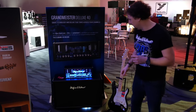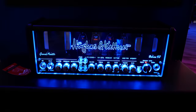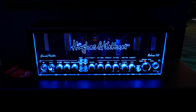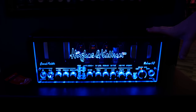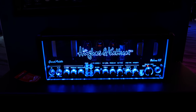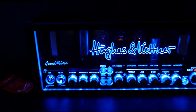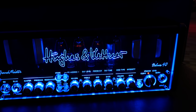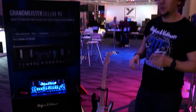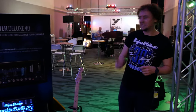This is the Grand Meister Deluxe 40 — the amp that Steve got to play in person at the GitCon, where he did a couple of awesome videos with guys like Colin Scott from CS Guitars and Ibanez. This is kind of our flagship at the moment. It's a four-channel tube amp with tube preamp and power amp, but it has full MIDI capability and you can build up to 128 different presets across the four channels. It has built-in effects and it's all analog, despite the fact that you can save everything per preset.